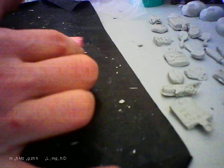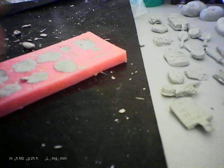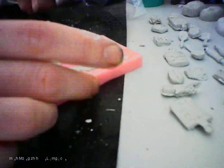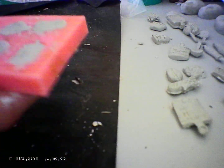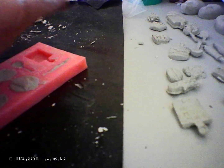Just grab it off. Right, roll these. Right. Take these out. That's one done.